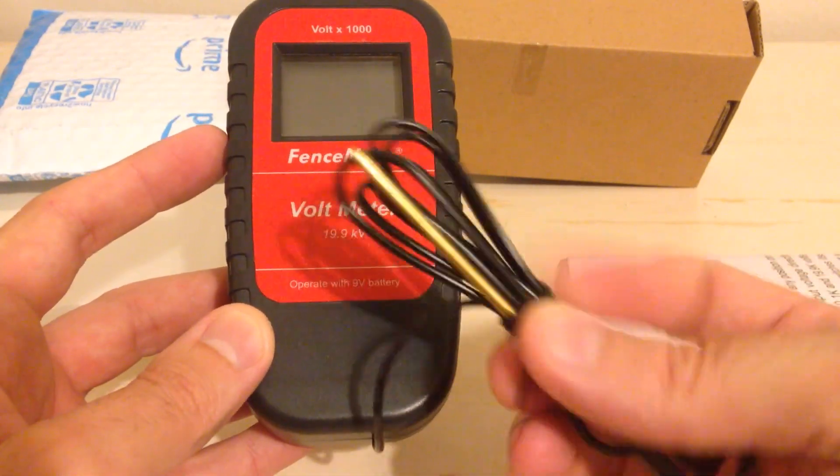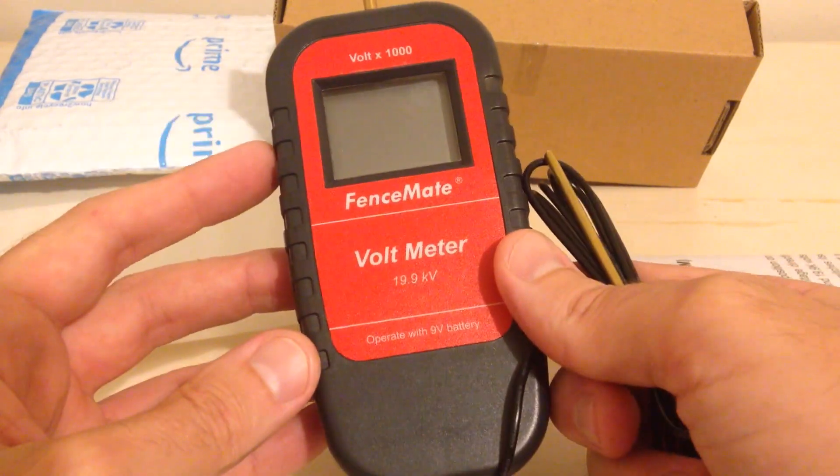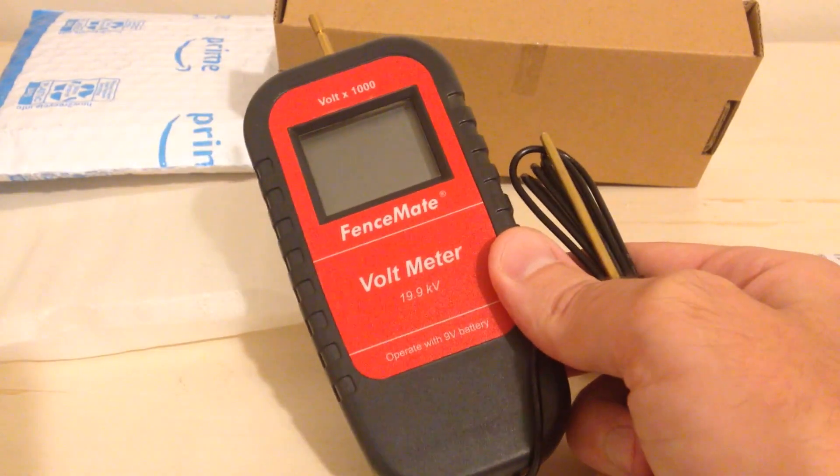Got your metal prong here, and then you've got a prong up here. So that's a quick unboxing. Let me show you how this gadget works.